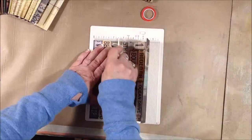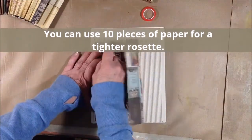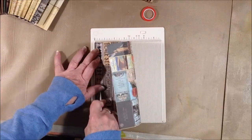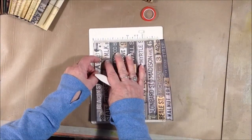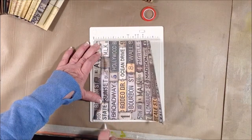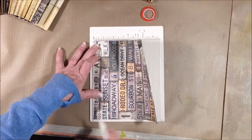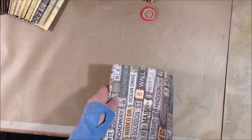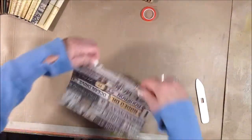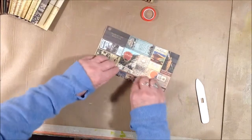You'll need eight pieces altogether — at least eight pieces if you're using 8x8 papers. And then once you have all your papers scored, you just fan fold them on the score lines and fold them all up.